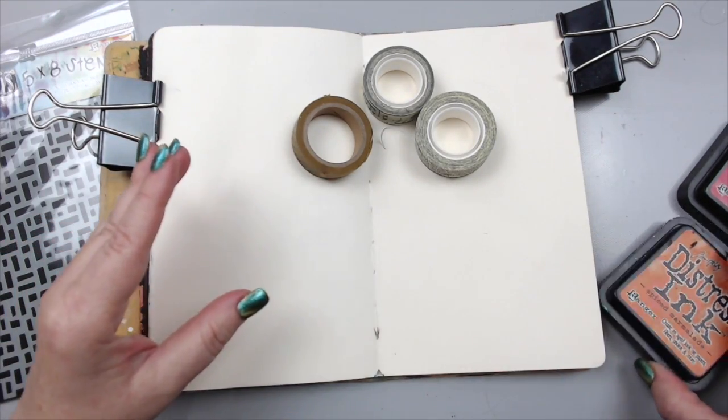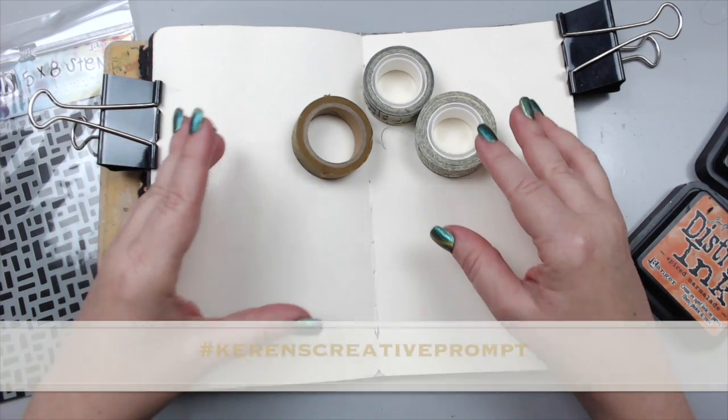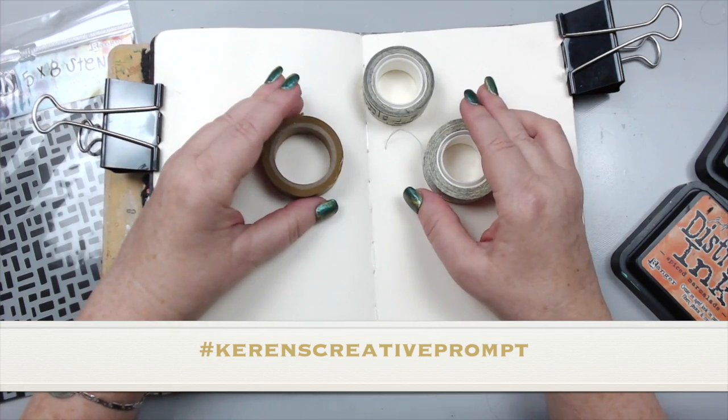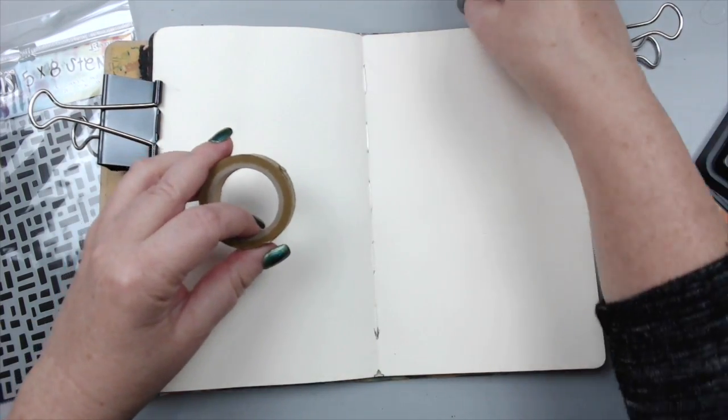If you do challenge yourself and create something with the prompt, please hashtag it at Karen's Creative Prompt and share it on Instagram or Facebook so I can see it and share it.